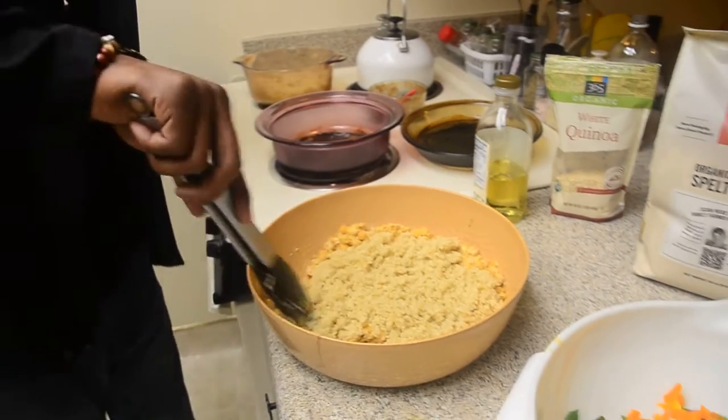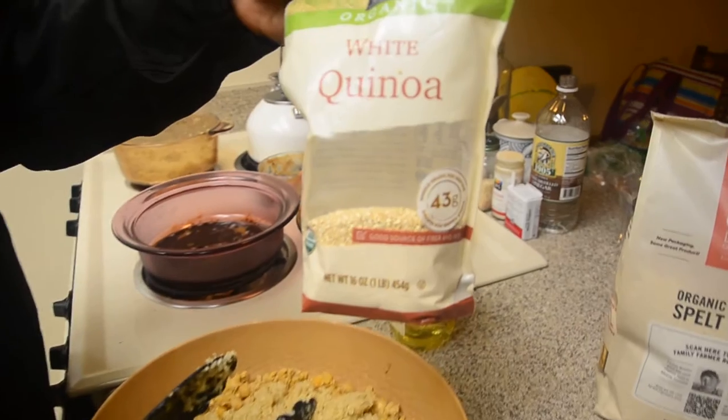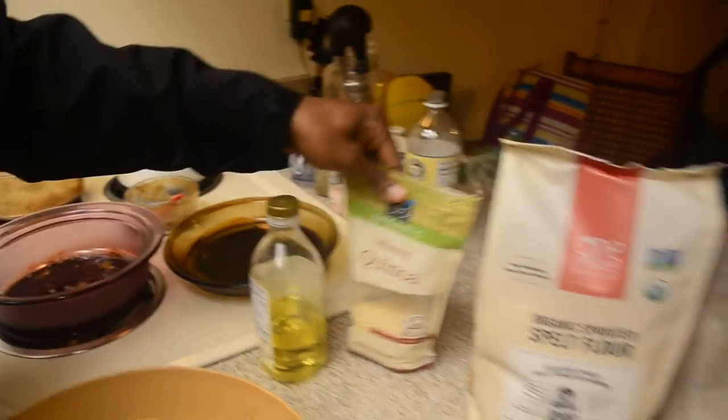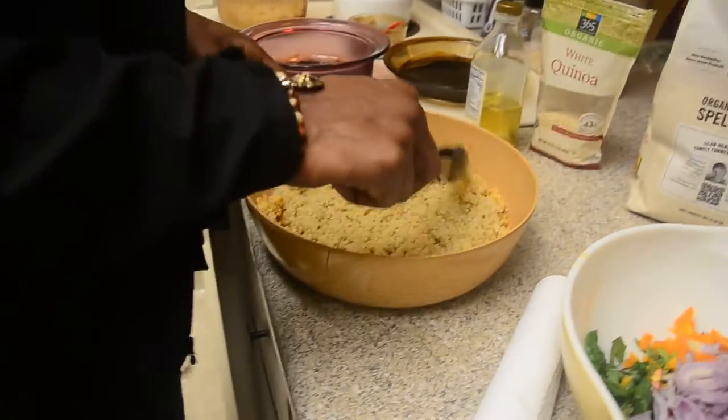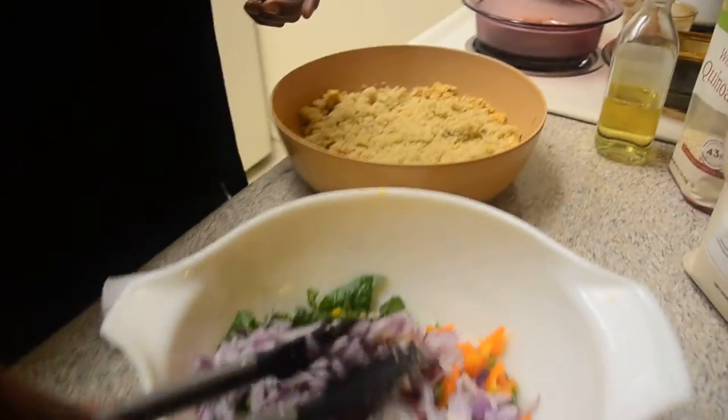Same with the quinoa — organic quinoa, right here. For those of you who don't know what it looks like, there's white organic quinoa and they also have tri-colored ones. So we got our garbanzo beans, our quinoa, and we're just gonna get a little bit of onions.